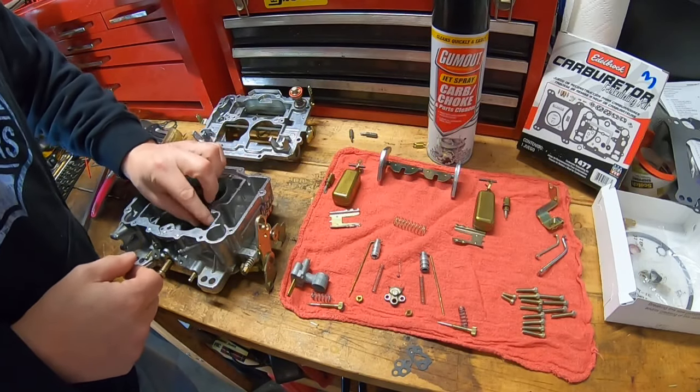All right, we're pretty much done with the float bowl. Let's take a quick look at what's left. The shorter screws are for the top hat to secure it to the body. There's the linkage arm, the throttle arm, the accelerator pump, and the metering rods and jets that go in from the top once the top plate is all secured.